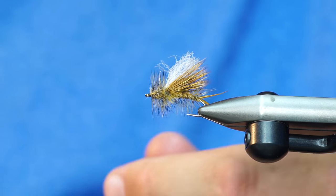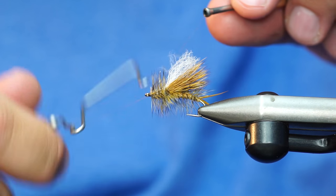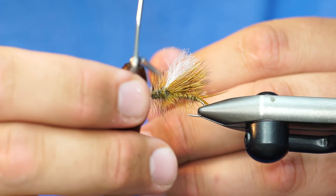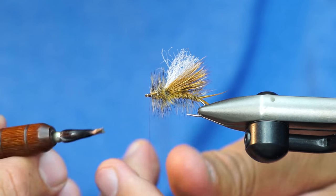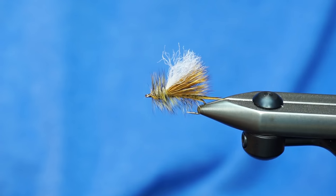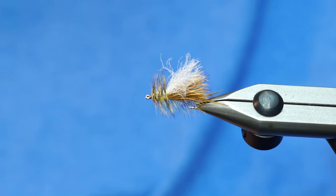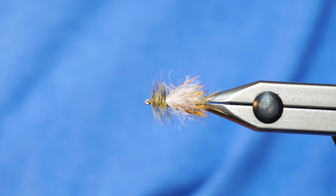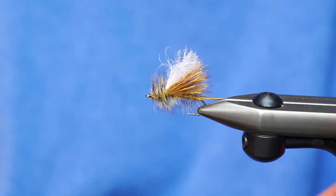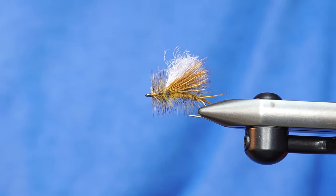And that's pretty much it. You can see it just has a really buggy profile — it's not quite as slim and streamlined as a normal stimulator because of that buggy dubbing underneath it. But other things you can do is put a CDC underwing, or add rubber legs. One of my favorite things is to use biots for the tail. Anyway, that is the Hi-Viz stimulator, and it catches fish. The end.